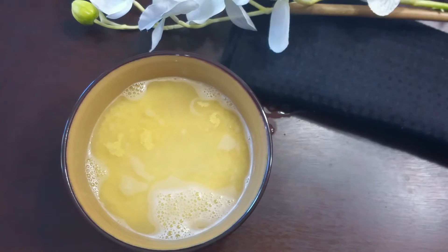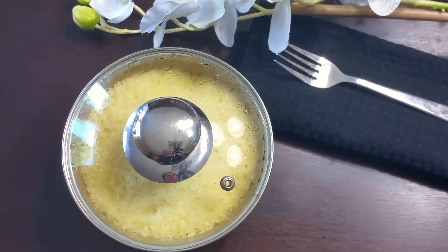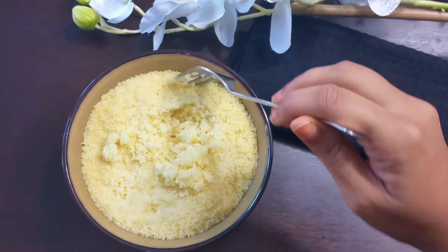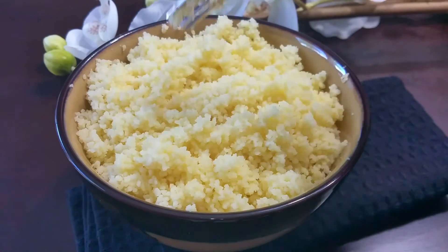Leave this covered for 15 minutes, then remove the lid and fluff the couscous. It is now completely cooked. You can use this couscous in various recipes like salads and more.